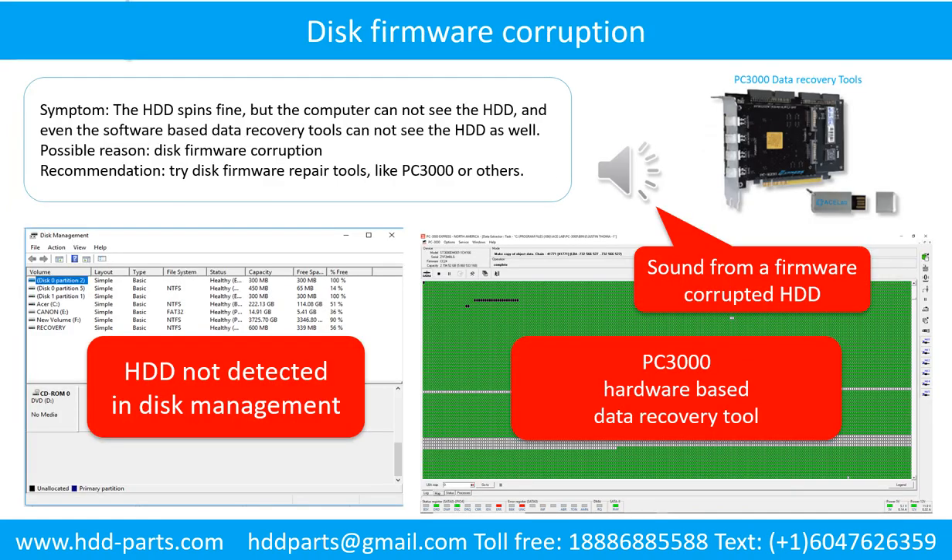Disk firmware corruption symptom: the hard drive spins fine, but the computer cannot see the hard drive, and even software-based data recovery tools cannot detect it. Possible reason: disk firmware corruption. Recommendation: try disk firmware repair tools like PC3000 or others. The following is the sound from a hard drive that experienced disk firmware corruption — it sounds like a good hard drive, but the computer cannot detect it.